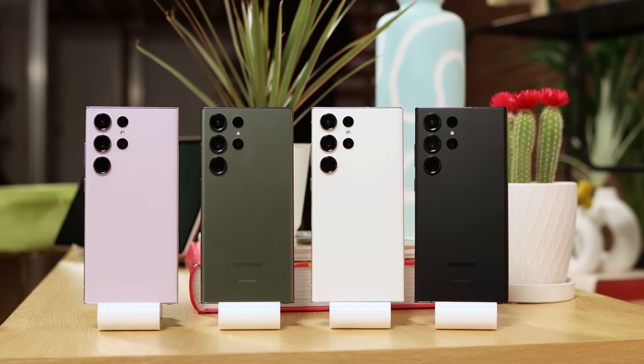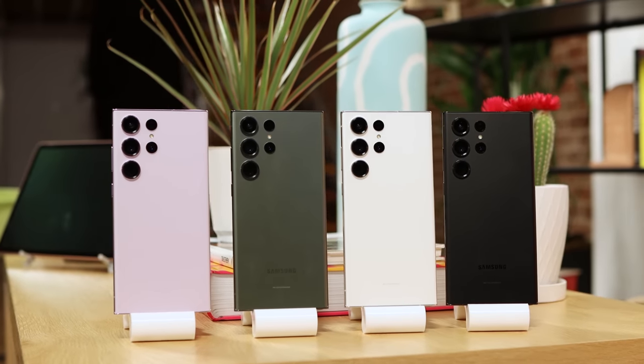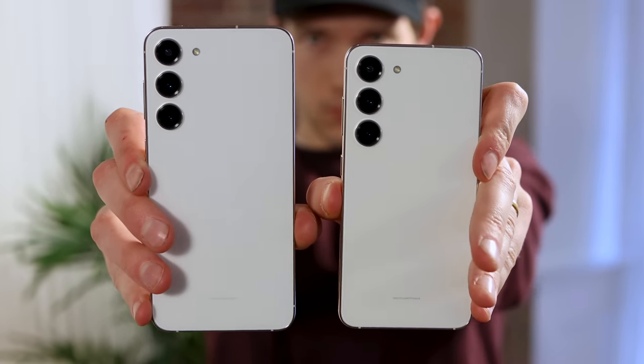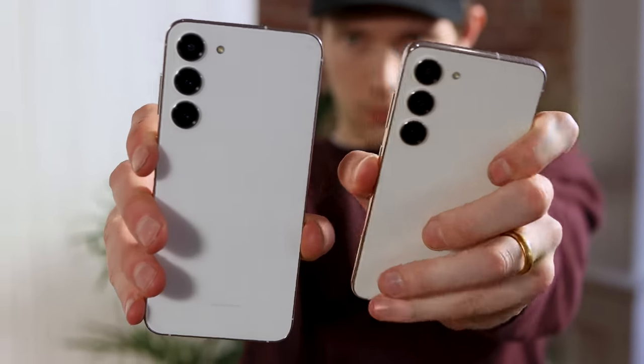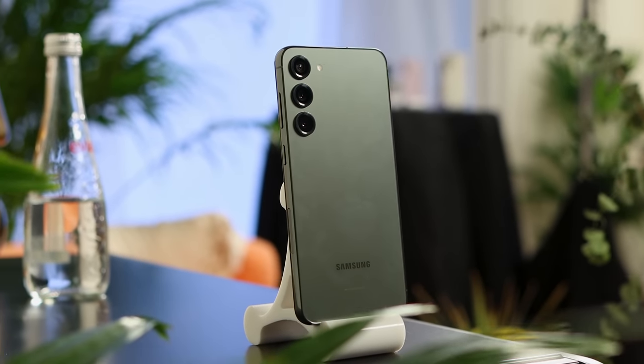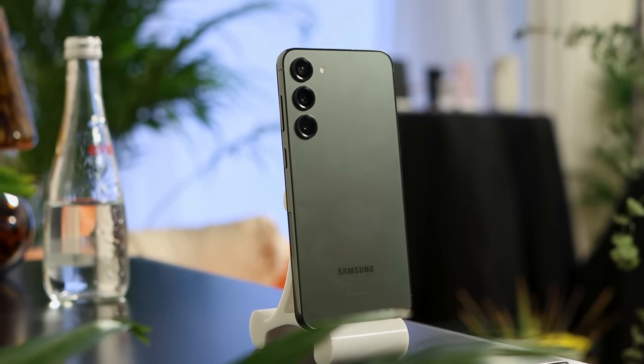Let's start off with the design. Although the S23 Ultra may look pretty familiar — a lot like the S22 Ultra — the S23 and S23 Plus are a pretty drastic redesign compared to the previous generation. This is a large change from the S22 Plus, which I thought didn't really look as much like a flagship. Samsung did a really good job redesigning this to match the floating camera design of the Ultra.